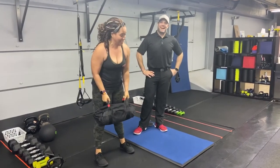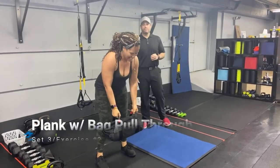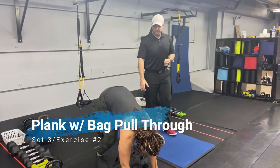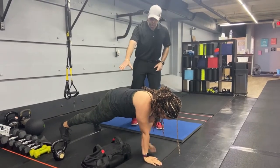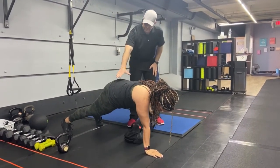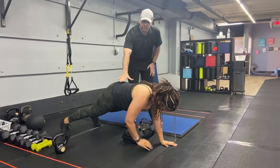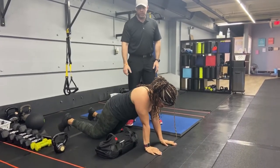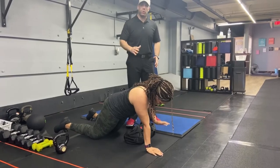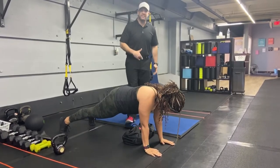The second exercise is going to be our plank with the bag pull through. Go down to that plank position and pull that bag across your body. Squeeze those glutes tight, brace those abs, and try not to let those hips shift as you're opening up. If you need to, you can go down to your knees, or just hold a plank for that 20 seconds.